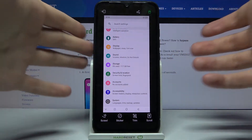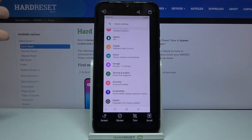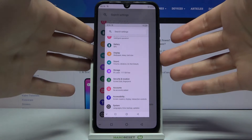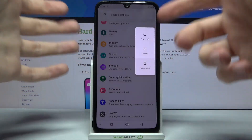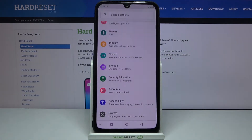Let me show you one more time: hold power key and volume down and the screenshot will be taken. You can also take a screenshot by holding the power key, and after the turn-off menu appears, tap the screenshot button — it works the same way.